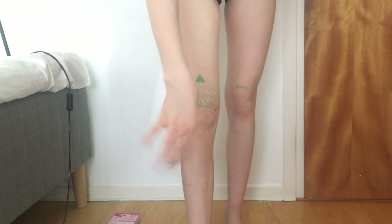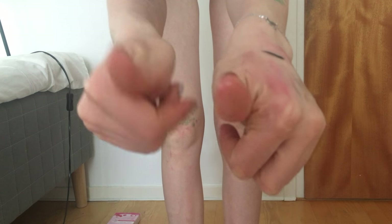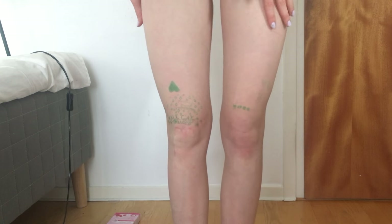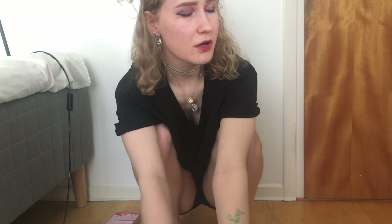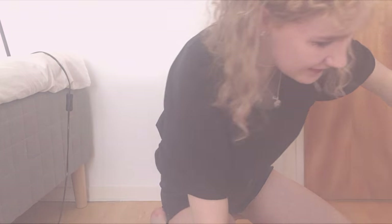There's wax stuck all over my hands — can you see that? It's stuck all over me. I'm gonna go wash off now because my legs are just waxy. I'm not even sure if there's that much less hair, but they sure are full of wax. Thanks for joining, bye bye!